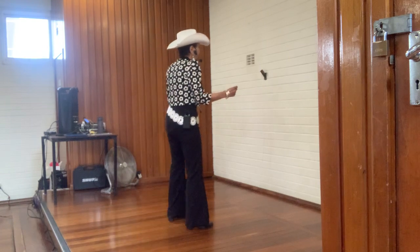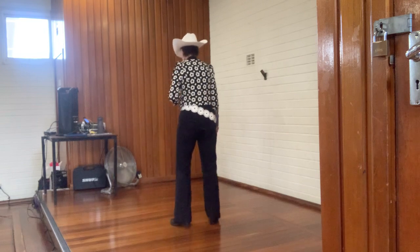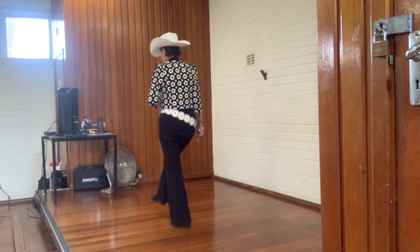We're going to just jump forward: right, left, right, left, step forward again, corner kick.